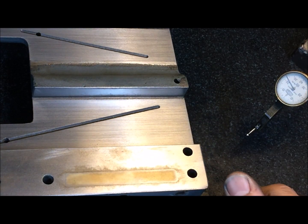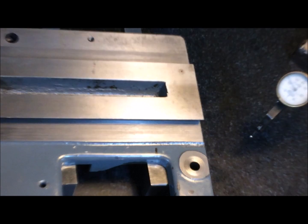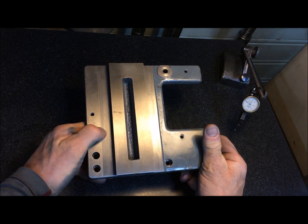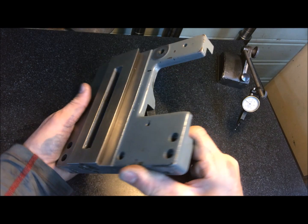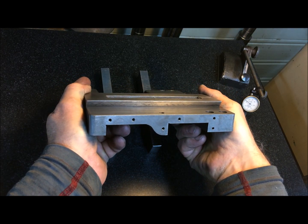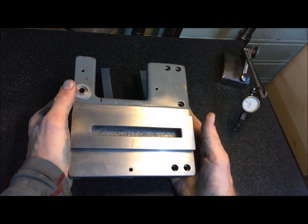This is an old ML7 saddle. It's in super shape, really. The top is not worn at all. If you measure the same area, you can still see some scraping marks here — perhaps a few thousandths of a millimeter worn — but the scraping marks are only a little bit worn off, not much.